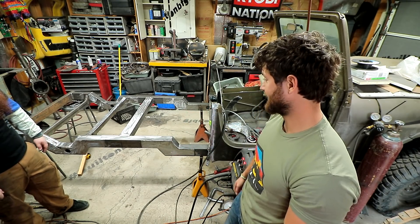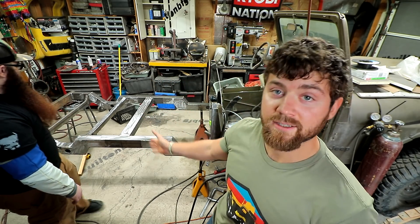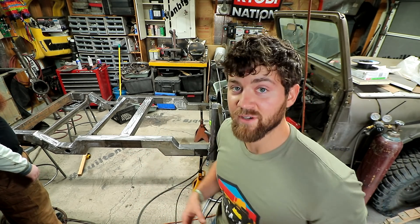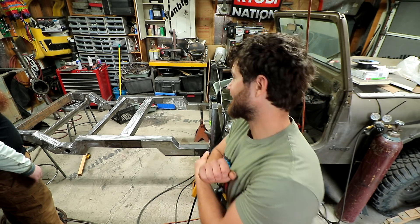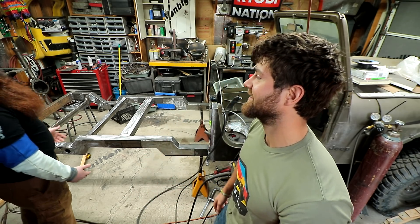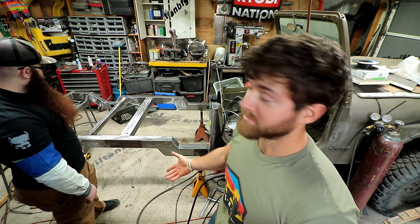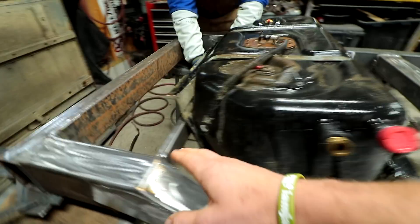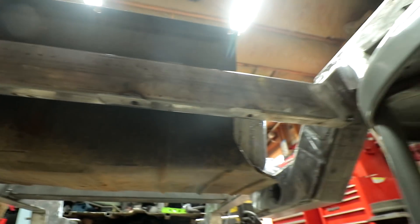I'm going to set up kind of a mock-up of how everything is going to go, including the gas tank, where the axle is going to be set, and the leaf springs, just so you guys get an idea. It's been a pretty long, tedious process. Every little aspect of the frame has a reason behind why it's built the way it's built. These are the mounts for the gas tank and this will actually be mounted underneath — you can see the nuts welded in underneath, and the same for the rear gas tank crossmember as well.